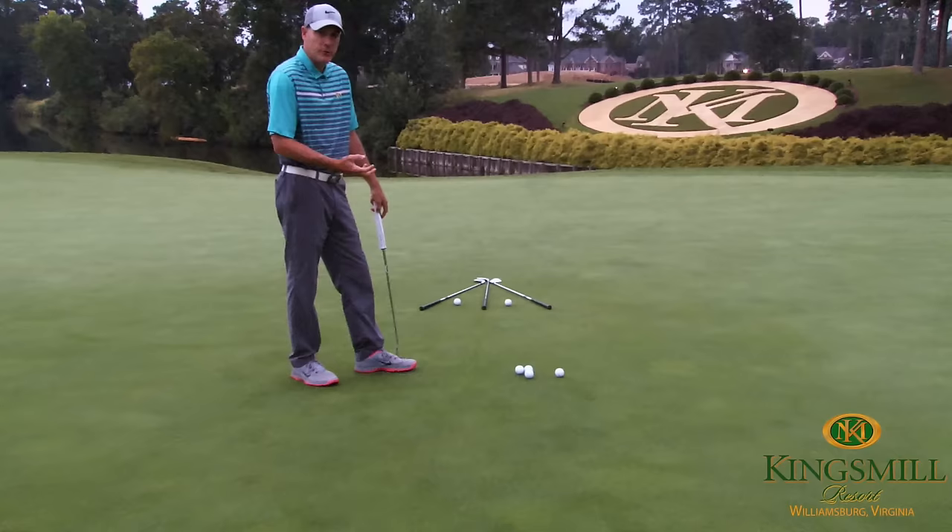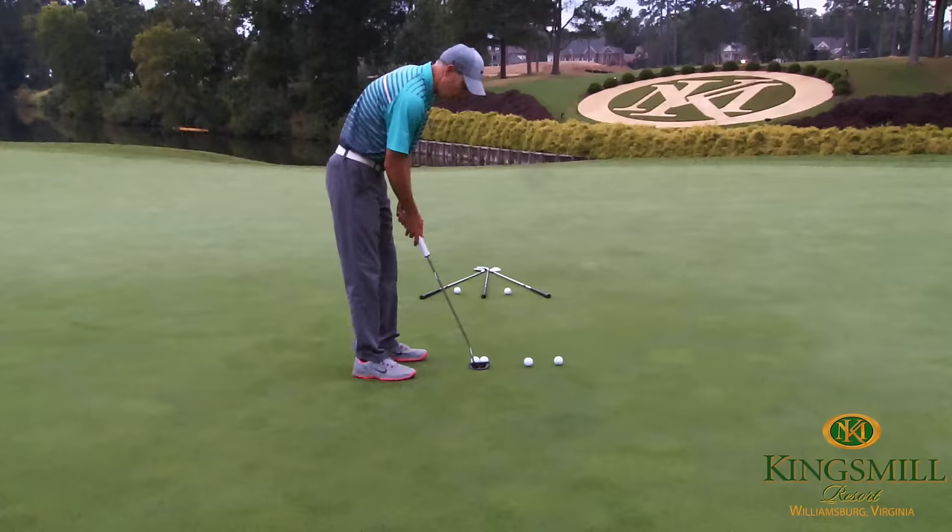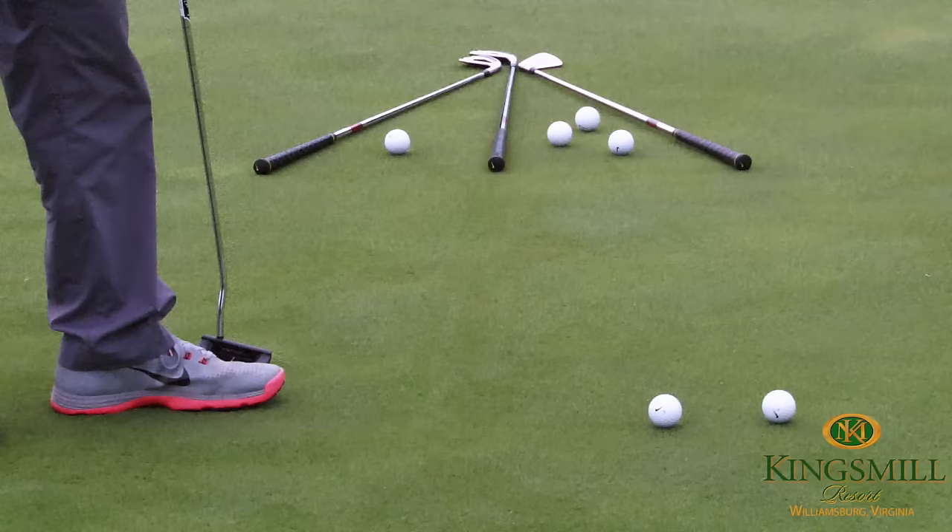Whether your face is open or closed, the specific drill that's going to help that putter blade be square is to set two balls in and you're going to roll two balls at the same time. The goal is to get both balls to roll at even speed and even distance.